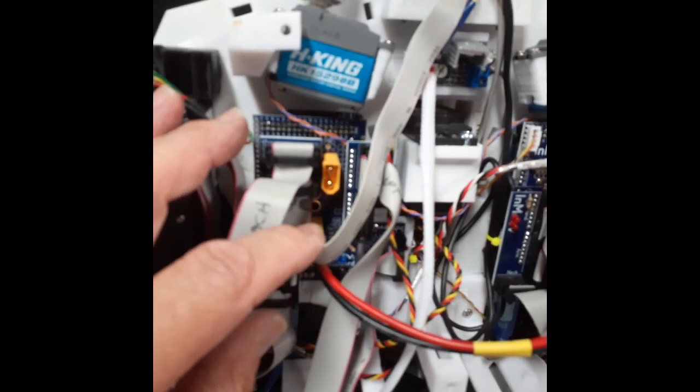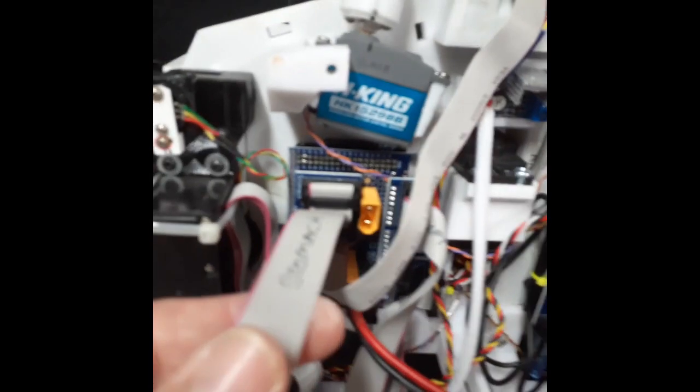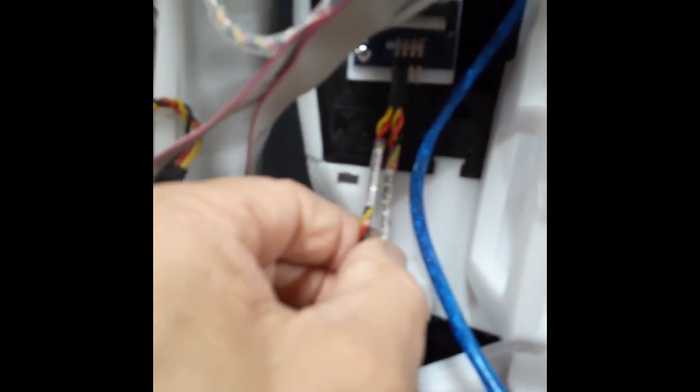The Arduino Mega with the nerve board on it will be covered separately in another video. There is a cable running down to a satellite nerve board that runs the two stomach servos — channel 27 is the top stomach and 28 is the mid stomach. This nerve board also runs the articulated neck and the head roll.